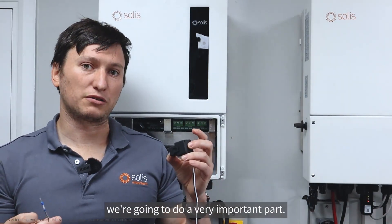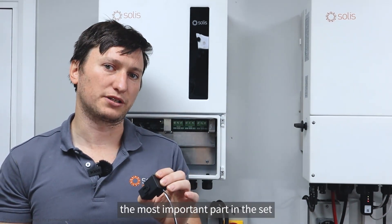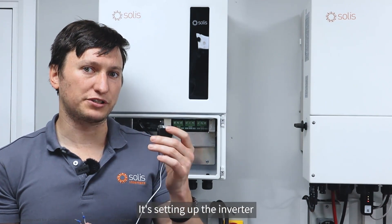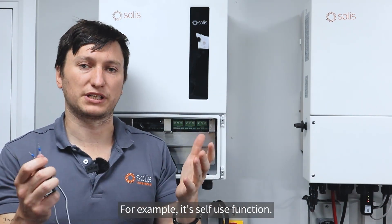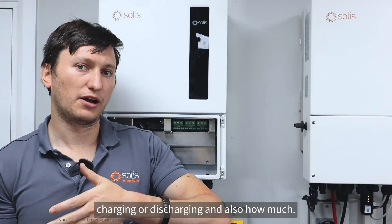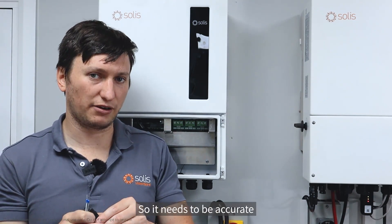Moving on to the next section, we're going to do a very important part — I always call this the most important part on the setup of these hybrids. It's setting up the inverter so that it knows about what current or what power is going through the grid connection. For its self-use function, it needs to know how much power is being imported or exported so it can do its job of either charging or discharging.